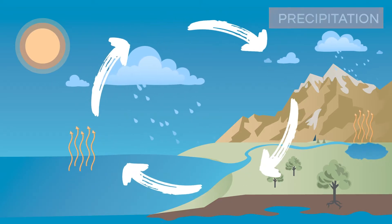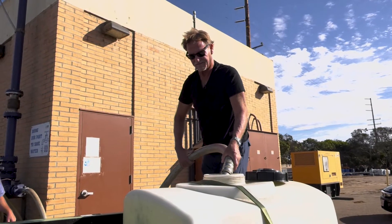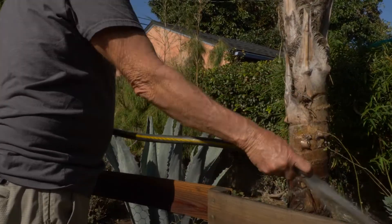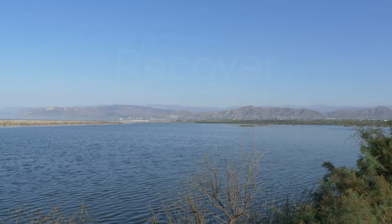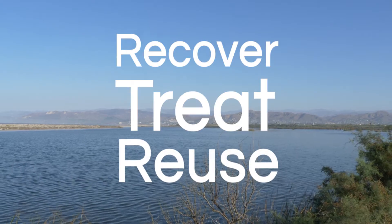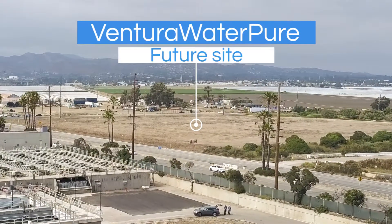Taking inspiration from nature, we can recycle and reuse water in our communities to ensure sufficient water is available even when our rivers are dry and our lakes are low. Ventura WaterPure, the city's purified recycled water program, will do just that. It will recover, treat, and reuse water that is currently discharged to the Santa Clara River estuary, creating a new water supply that doesn't depend on rainfall.